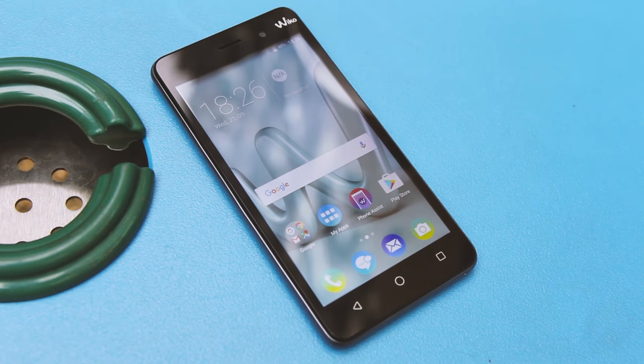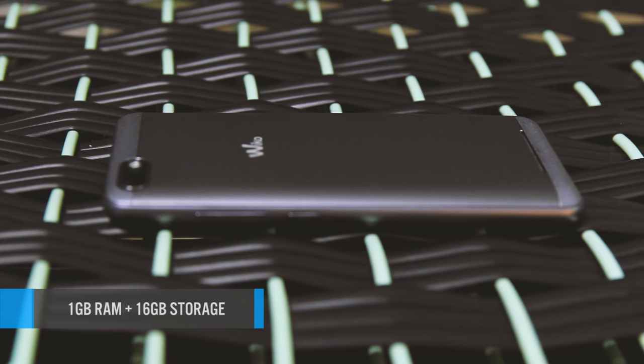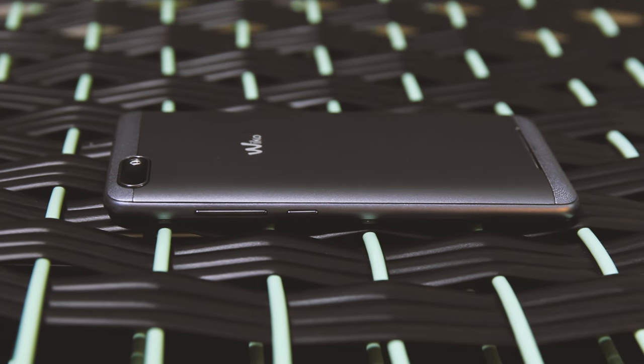It packs a basic 1GB RAM and 16GB of internal storage. If those photos and selfies fill up those gigabytes, you can top up further via microSD.